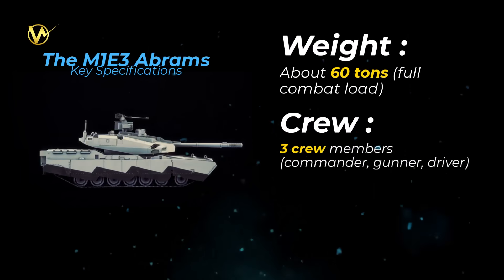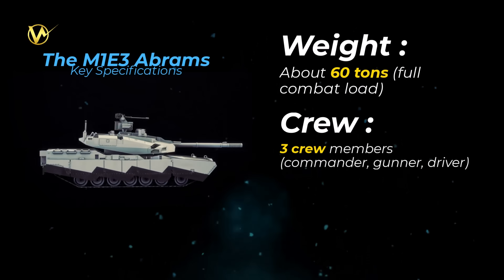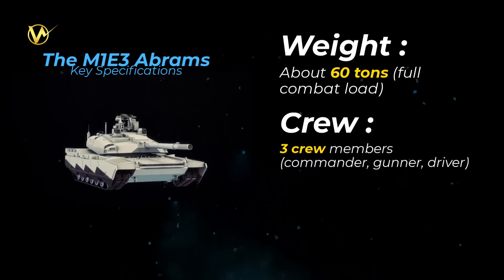Crew: three crew members — commander, gunner, and driver. An autoloader handles ammo, ditching the old loader role for a smaller turret.